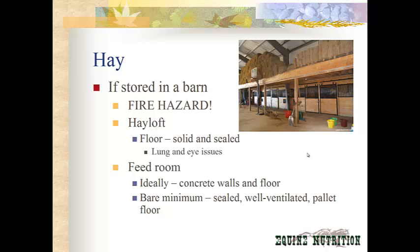If you can put hay in a feed room in your barn, ideally it should have concrete walls and a floor, because that is fire resistant. The roof should be high enough that if a fire started in there, it wouldn't catch the barn roof immediately on fire. If you could also line the roof with fire-resistant material, that would help. At the very bare minimum for your feed room, you need a sealed, well-ventilated room with a pallet floor or concrete floor so you don't lose those bottom bales to mold or mildew — which, if they get too hot, can spontaneously combust. You also want it sealed from rodents or anything that might make a nest in there.